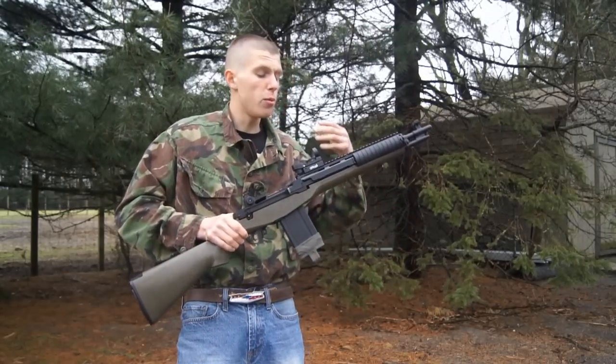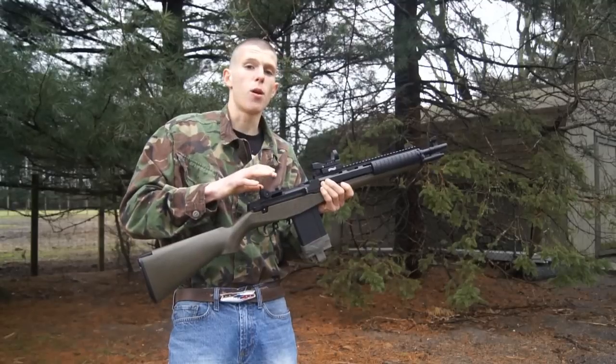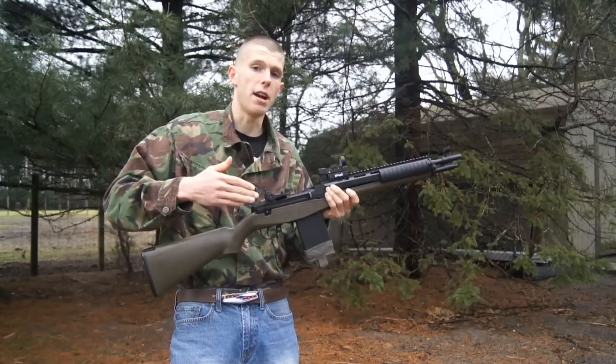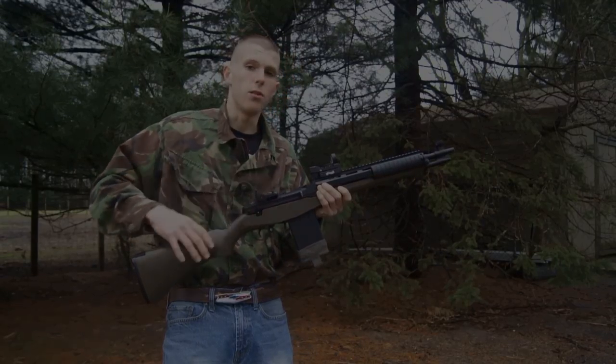Obviously, we purchase as airsofters these sights because, one, they look pretty cool on our AEGs or whatever we're using out there. And also for practical purposes, obviously as a more advanced sighting system as opposed to our standard iron sights. So in this quick video, we're just going to go ahead and sight these in properly so you get some accurate shots and also sighted in well.